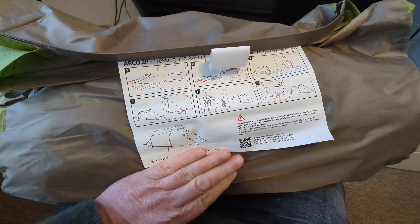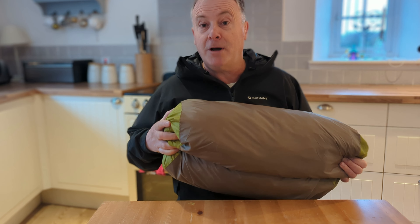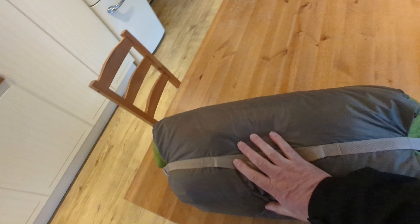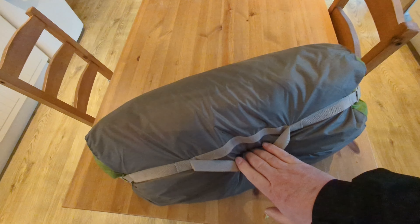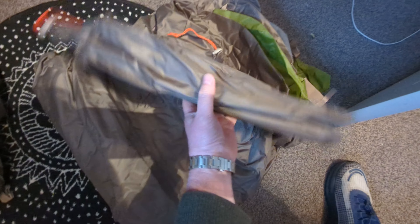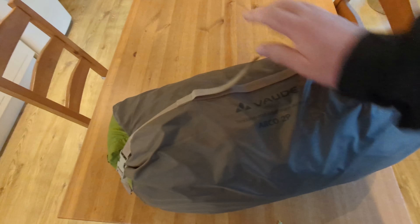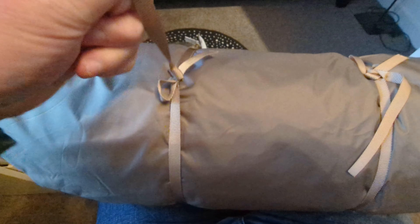I'm just looking for something reliable and spacious. I had my mind on an Abisko Light 2 from Fjallraven but I was loathe to spend that money and wondered if there's something out there that might be very close but a lot cheaper. I really wanted to spend under £200, so I narrowed it down to two, both in the sale. One was an Alp Kit Veso 2 tunnel tent and the other one was the Vaudy Arco 2P.